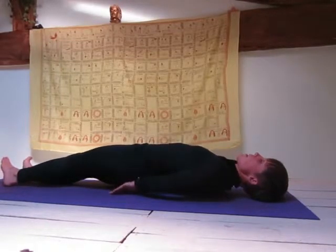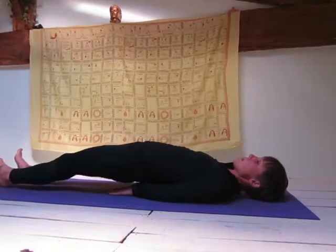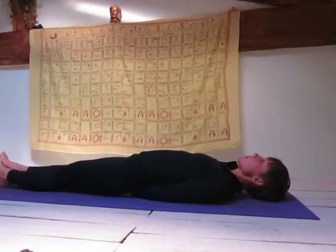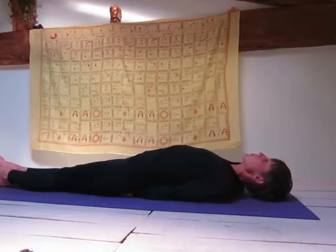To practice fish pose, bring your hands underneath your bottom with your palms facing down towards the floor. Walk your shoulder blades together also so that your chest raises up slightly.